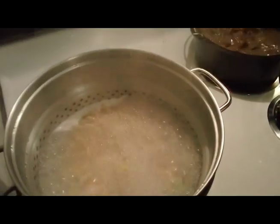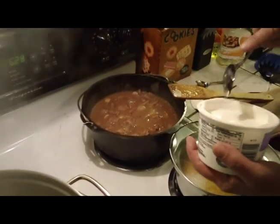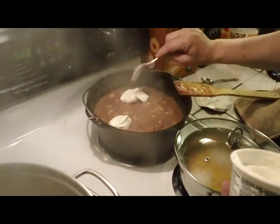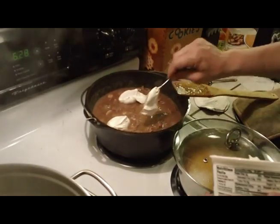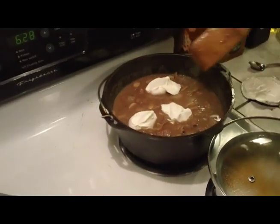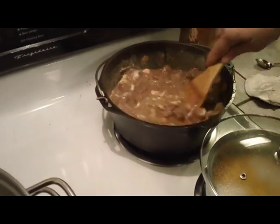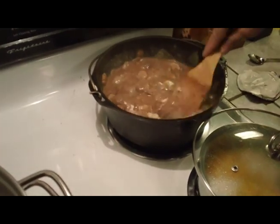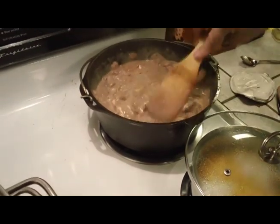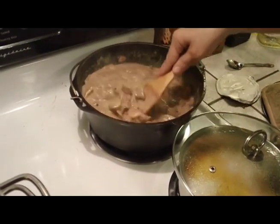Our noodles are about done boiling. We let this stuff simmer, and basically right before you're ready to serve, add a little sour cream. I like sour cream so I'll add a couple nice sized dollops and just stir that in. I've been testing this as I've been cooking - add a little salt and pepper to your liking.